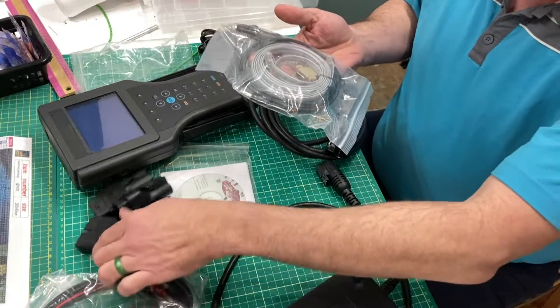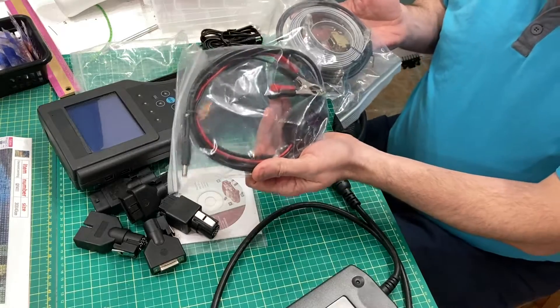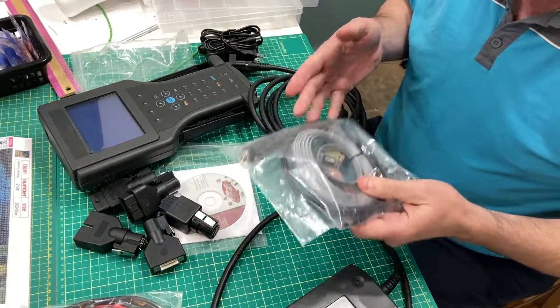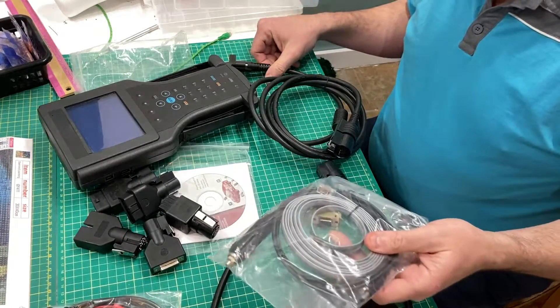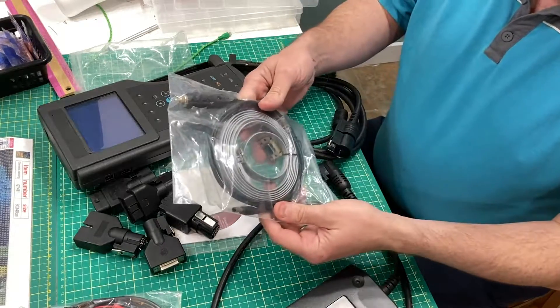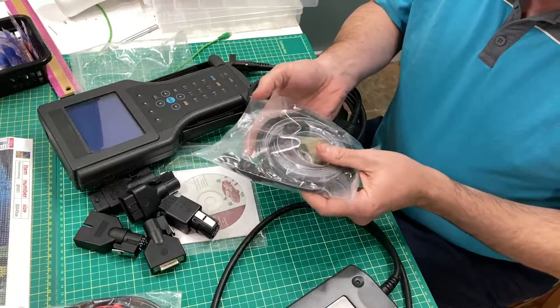The only bag we haven't opened is the power supply for the battery, but honestly I'm always going to be in or near the car when I do this. I'll probably just use the plug-in module with an extension cord or just use the cigarette adapter. It's got a little light on it too — but we'll get into the operations of it later.